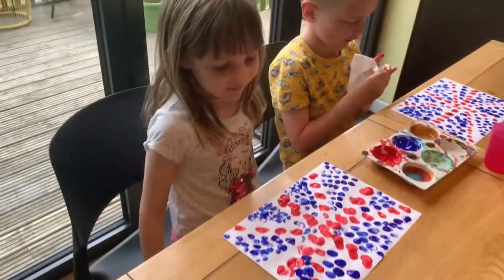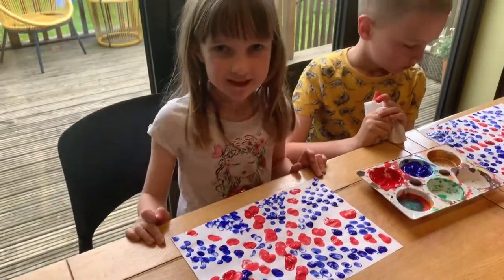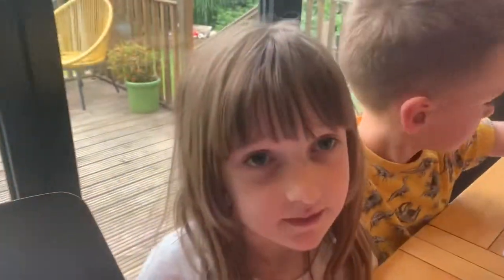I think I'm done with my Union Jack flag and I'm really happy about it. Top tips!